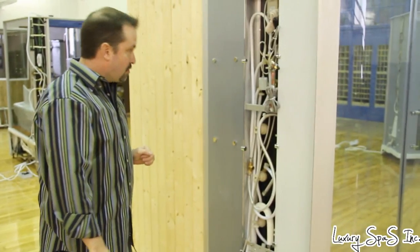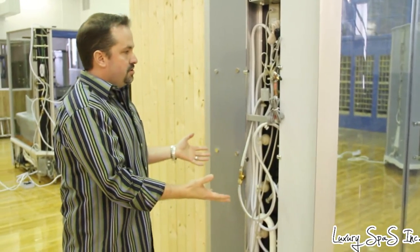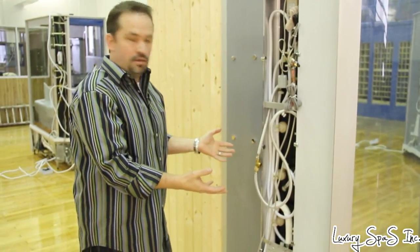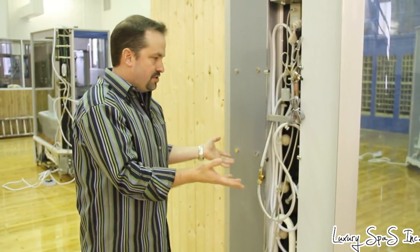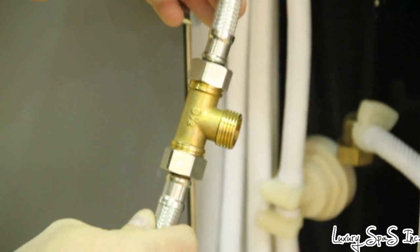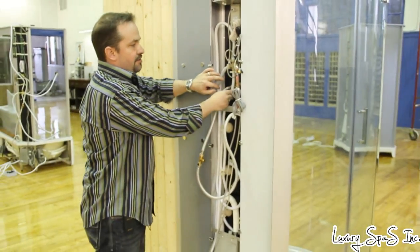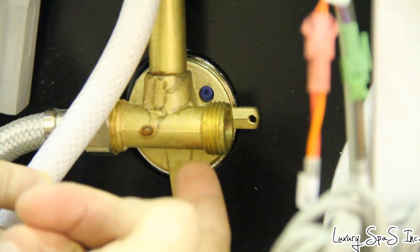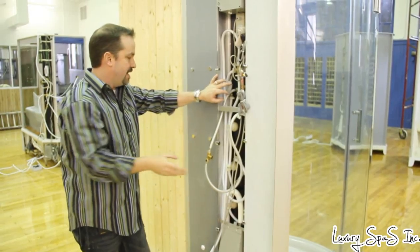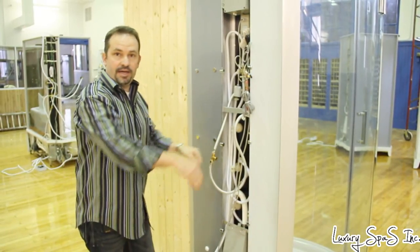This is what the unit looks like before it's hooked up to electricity or plumbed. You have a half-inch hot water hookup and a half-inch cold water hookup. You tie in your hot and cold flexible lines to these two spots, then hook up your drain and slide it right back into place.